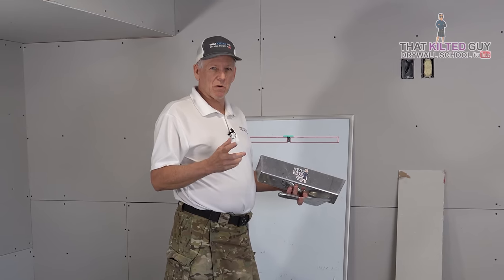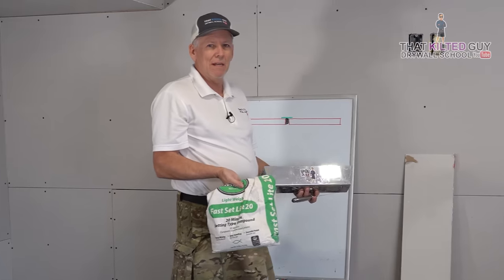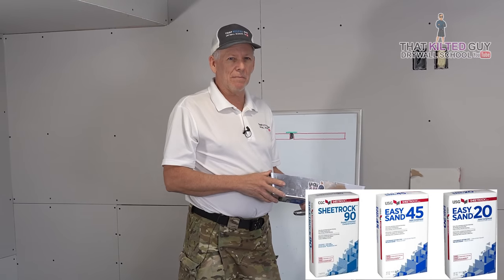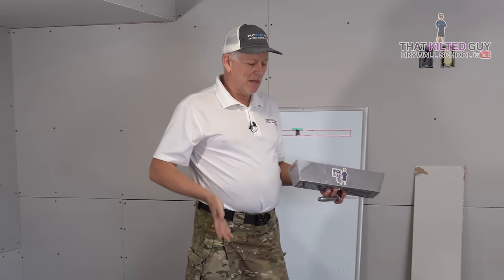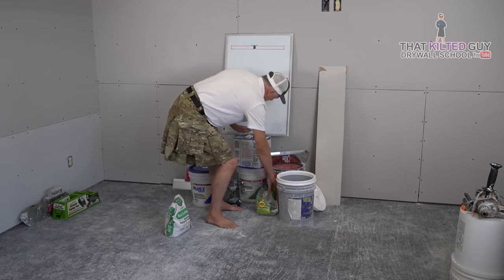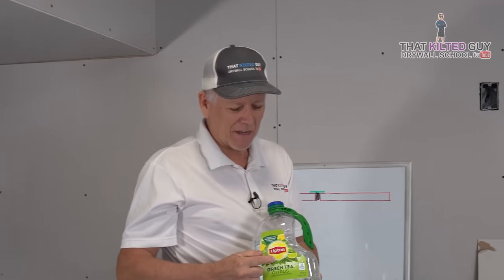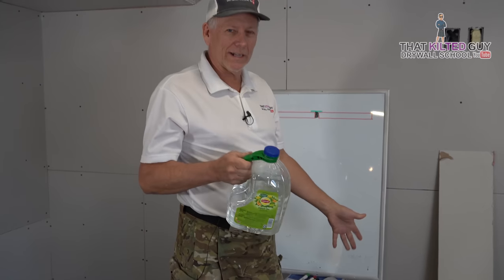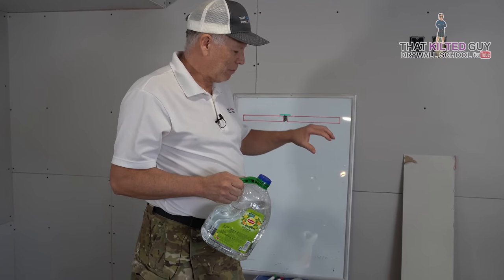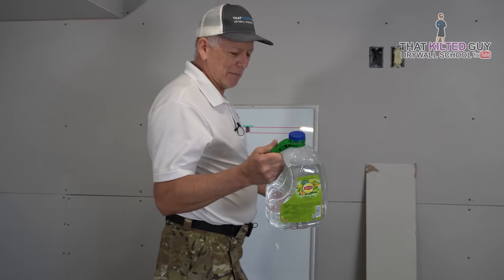This will give us 45 minutes of working time before it thickens up too much, then about an hour before it's fully set, after which we can start taping and coating. You can also use Durabond, but I use fast-set light or easy-sand muds — they sand a lot easier than Durabond. Here's a tip: use clean water. If you use contaminated water from washing other mud batches, hot mud can set up weirdly, too fast, or in lumps. So use clean water — I put some in an empty jug here.